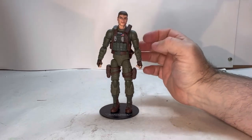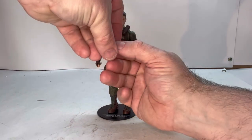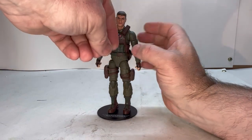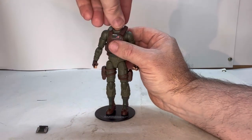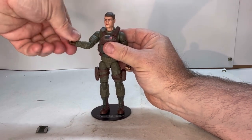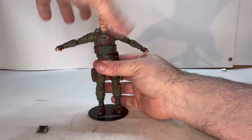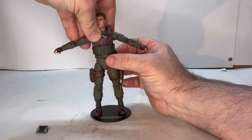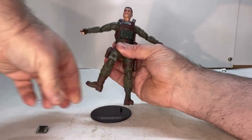Let's take a look at some of his points of articulation. He has this little computer on his chest that does pop off, so you could put it in his hands. I'm not exactly sure what it's meant to be. His head swivels on a ball joint. He's got a shoulder joint, a swivel, an elbow joint, and a wrist joint. He does have a joint in the torso area, but it doesn't work very well because of the flak jacket. He also has a torso swivel, though his gear gets in the way. You've got a thigh joint, a swivel at the top, and a knee joint with a swivel at the top of the boot.